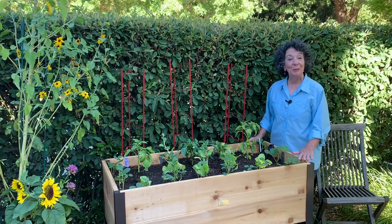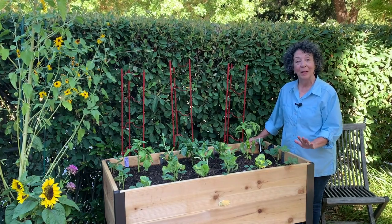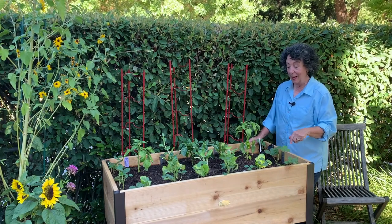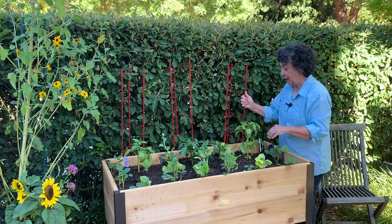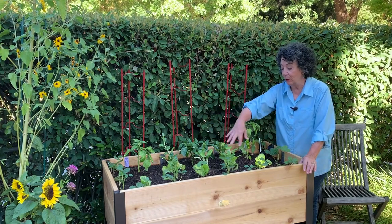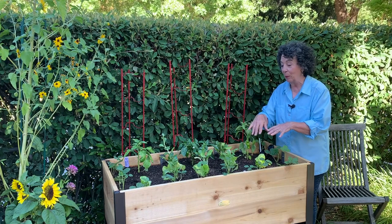We're back and we sure had some fun filling this up. We put in 10 cubic feet of organic potting soil — only the best for these new babies. We put in strawberries along three sides and three different peppers. We added trellises in the back to give support so they can grow up nice and strong. Then we added several different kinds of lettuces and salad greens. We like really mixing things up, not only the way we plant, but the way we eat.